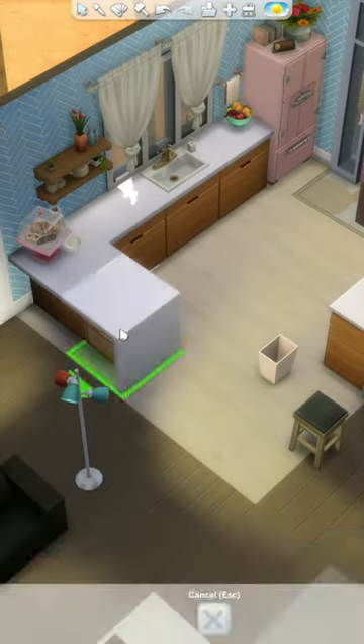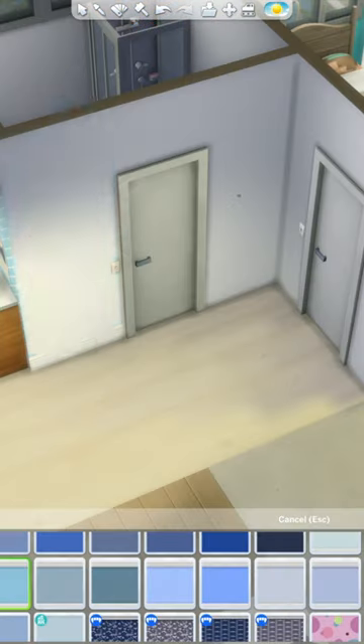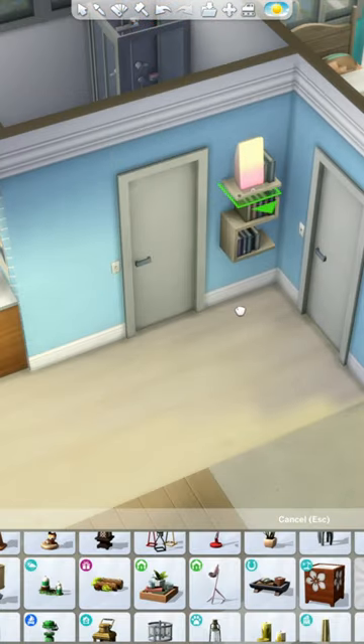I did also add a few decorations around the cabinets. I tried not to go overboard, though, so that the counters will still be functional when it's time for your Sims to cook.